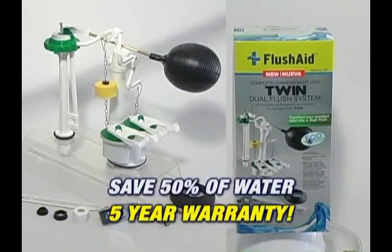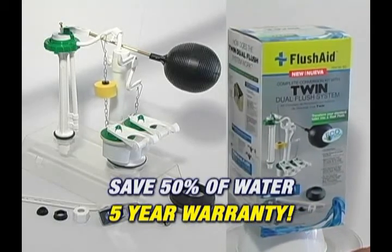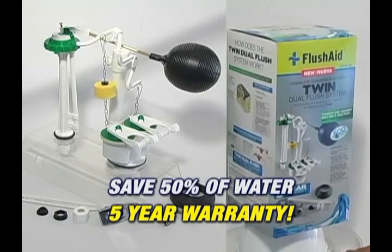Flush Aid gives you a 5-year warranty on its products. Help save our planet Earth.